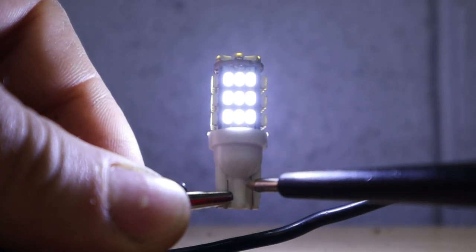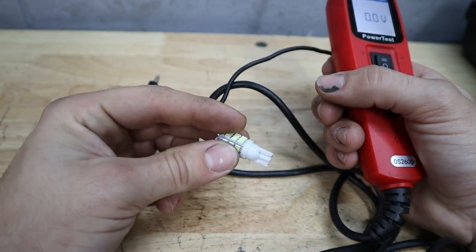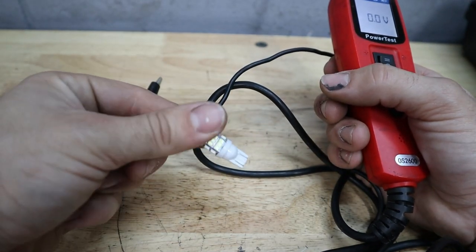Something to be careful with when you're installing LED bulbs: if you install them the first time and they don't light up, try turning them around and reinstalling them and you might have more luck.